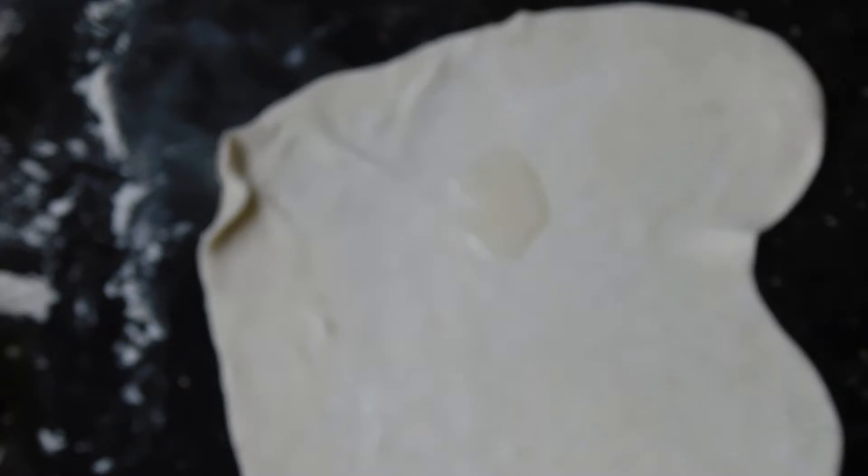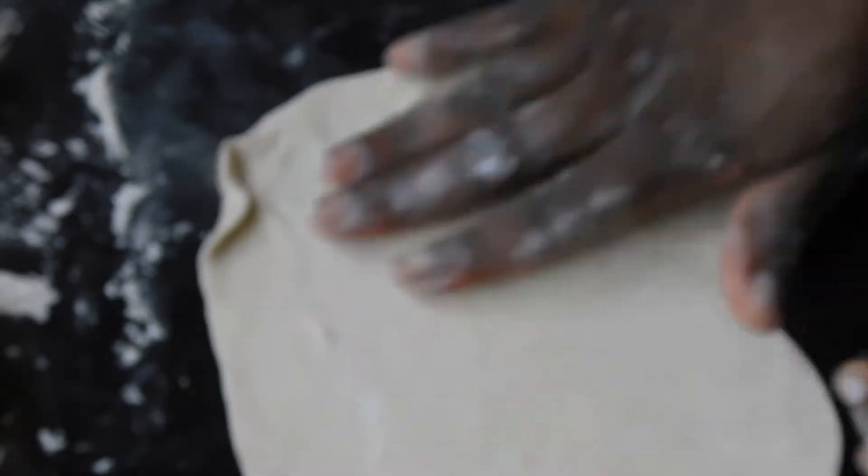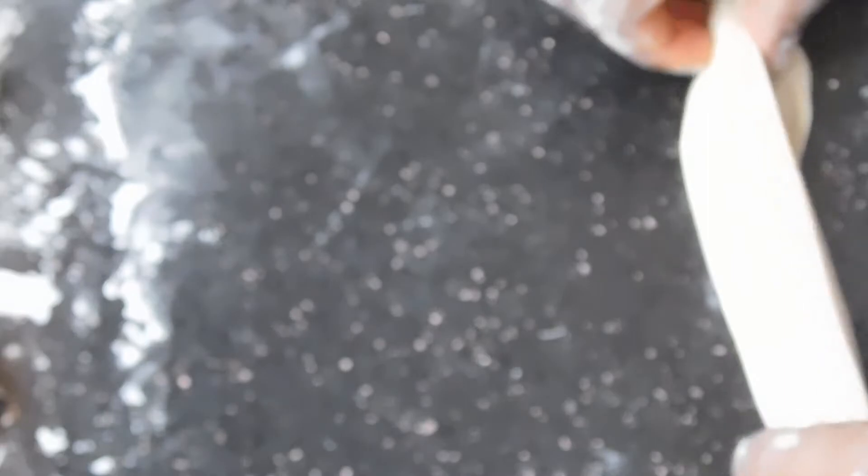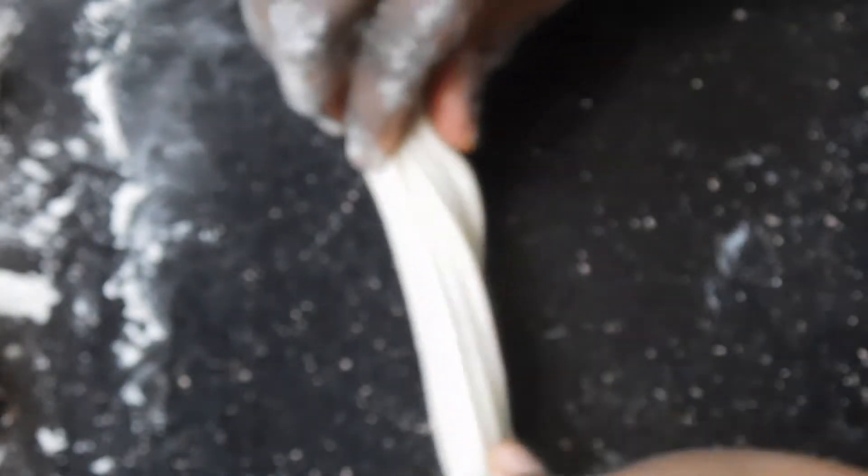I'm going to be showing you three ways to roll chapati — there are numerous ways, but these are the three I usually use depending on how I'm feeling. The next one is to fold it like a fan. In primary school we used to make paper fans all the time, and this is the way we used to fold them. So you're just going to fold it upon itself and then curl it around, and then leave this one to rest as well.